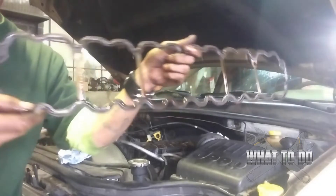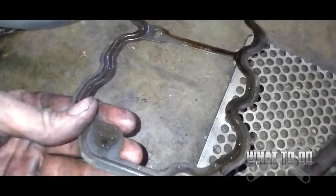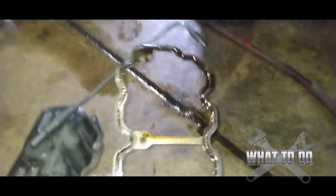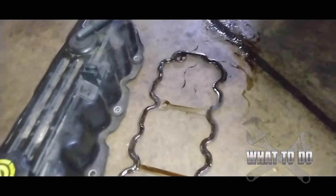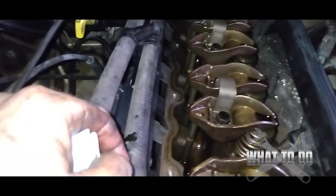Now you've got your gasket — just grab it with your finger and lift up. There's the gasket. Take note of the orientation: the corners are shaped identically to the valve cover, so you can't really mess it up going back on. But lay it down exactly the way it came out so when you put the new one on, you just look at this one and match it.